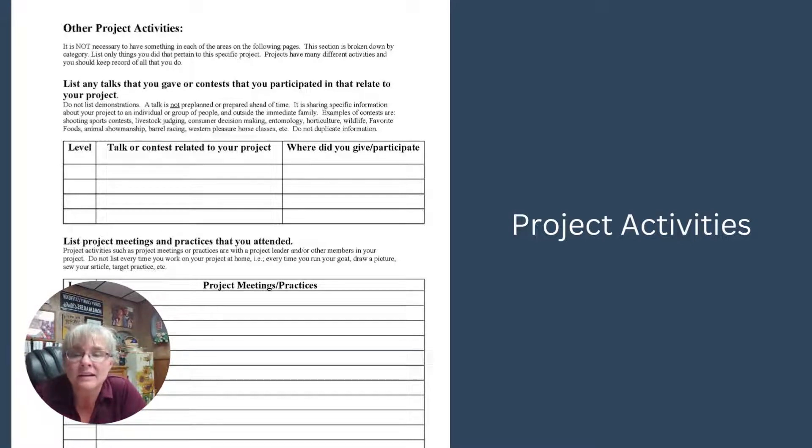The next page covers your project activities — you've told me what you learned, now you're going to tell me how you learned it. Part of what we expect is that you did some talks or demonstrations related to your project. Maybe you gave a report at your club meeting, or you were at one of our events and shared information, or you helped with the animal ag station at the fair. Then there's a place to list project meetings and practices related specifically to this project.